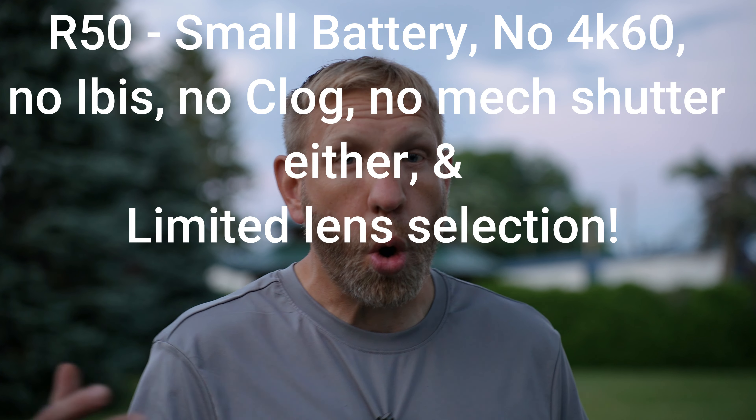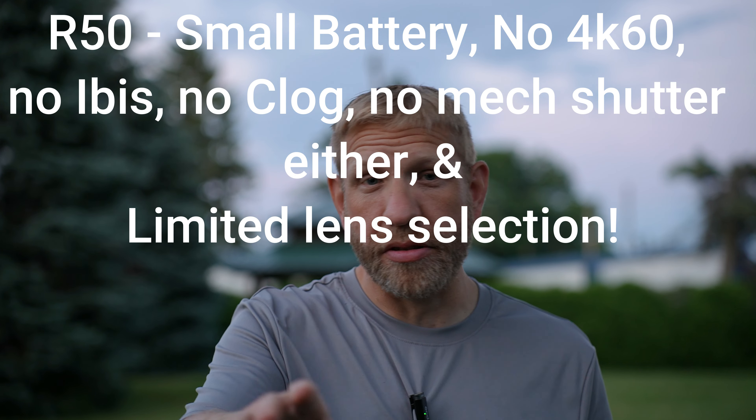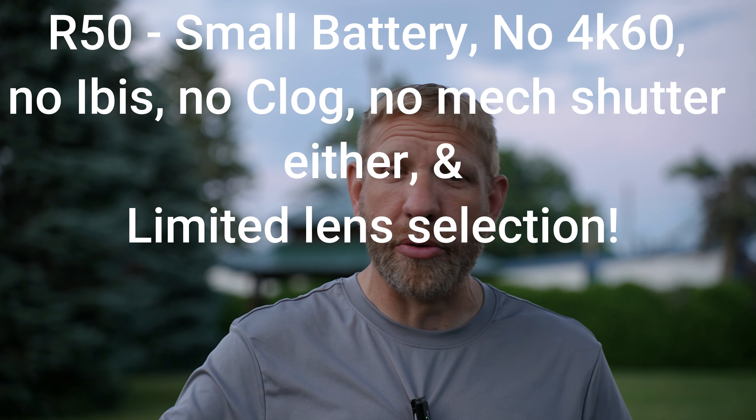If you compare that to the Canon R50 right now, you can buy that for $700 with the lens. So they've got to be able to offer the value, and the value is going to be in the specs — specifically the better 10-bit. The R50 is kind of old-tech 4K, and the ZVE-10 Mark II is going to have no crop on the 4K60. I assume it's going to be just like the A6700. I'm hoping it'll be $899 or $999 with the new lens.